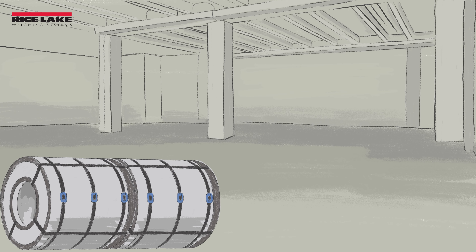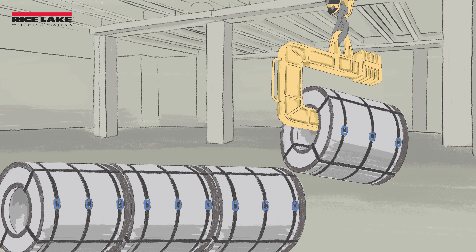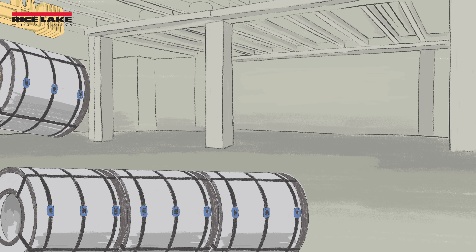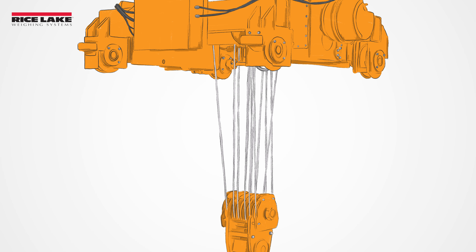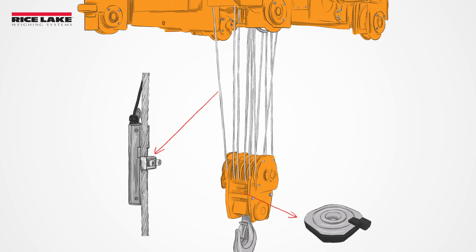For many overhead lifting applications, headroom loss — or how much space is available below the hook for lifting — is one of the most important factors for the hoist operation. Rice Lake Weighing Systems offers MSI integrated solutions for overhead weighing applications, including our shear web, tension link, and clamp-on load cells in addition to load pins.